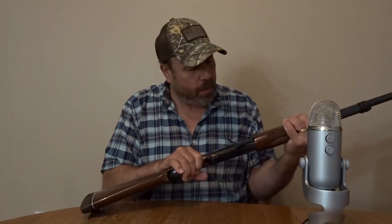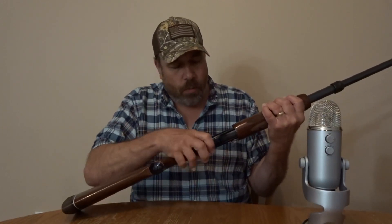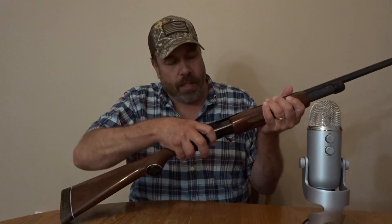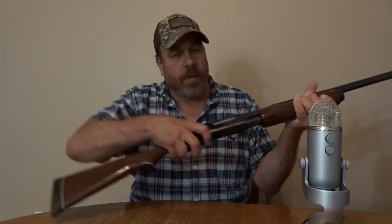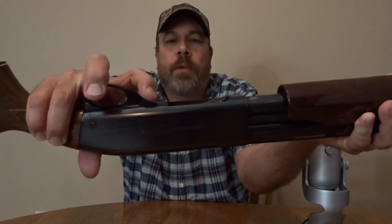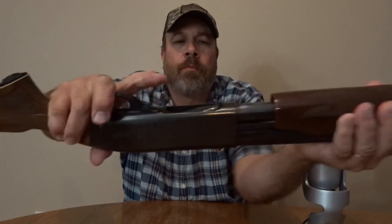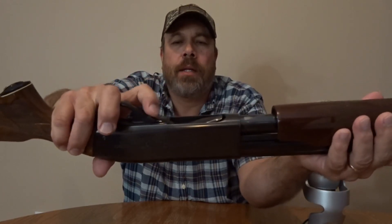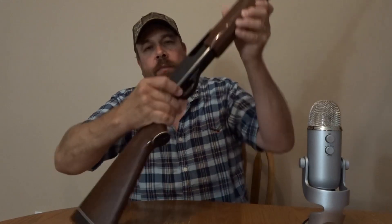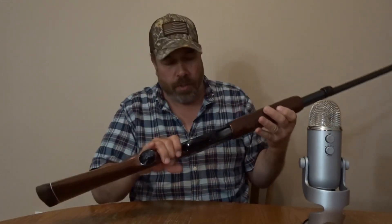The action's pretty smooth. To pull back and take your shells out, you've got the little click right here — you can just press that and it will allow it. It locks, and then you put that there to open it. And then you have your safety right here — safety's always on.